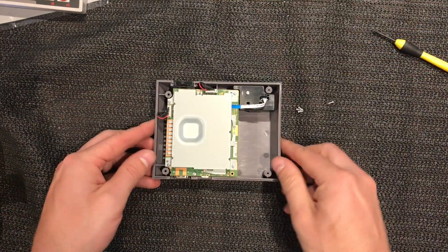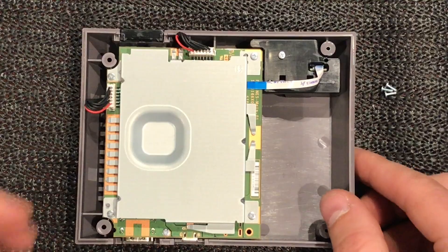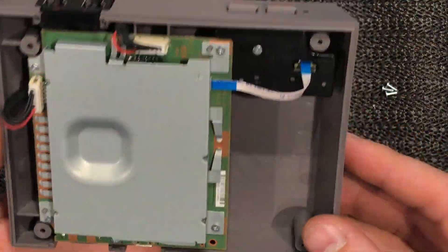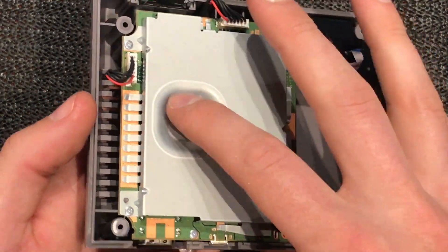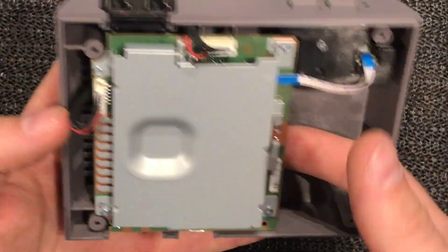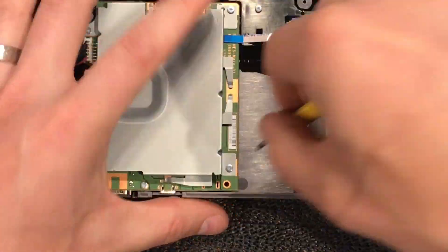Okay that comes off really easily and we're left with this. So this is what's inside - looks like there's not much. Looks like the FPGA is going to be under there. I don't think there's much else under that board - let's dig a bit further.